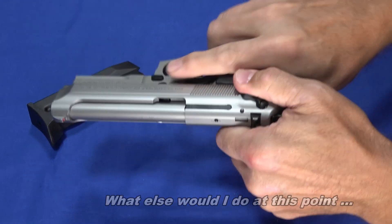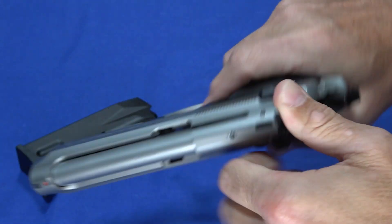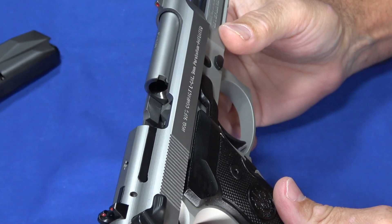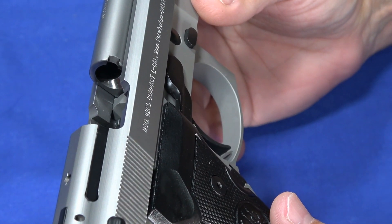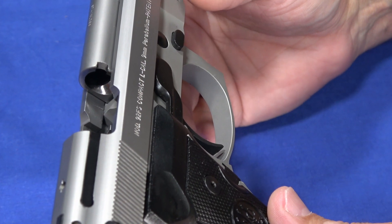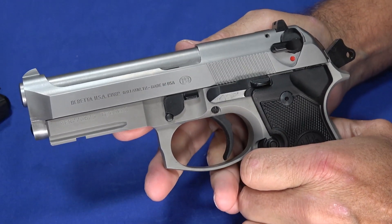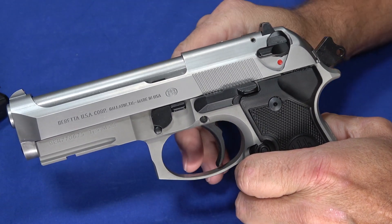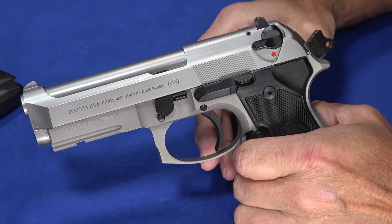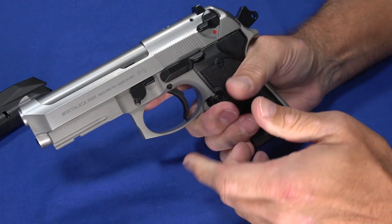We'll start by showing you that we have an empty 92FS Compact, and that's real easy to do on these with the open slide. One of the things you'll see about that is the ejection port is basically the whole sky, so having this thing hang up with a weak round getting stuck in the ejection port is nearly impossible. There's been a lot of discussion about the 92 series with the open slide being a problem in harsh environments with dirt getting in there, but that same dirt would get into a closed slide just as well. Here most of that stuff will fall off, and they really have not had malfunction issues attributable to this open pattern — it has actually proven itself well.